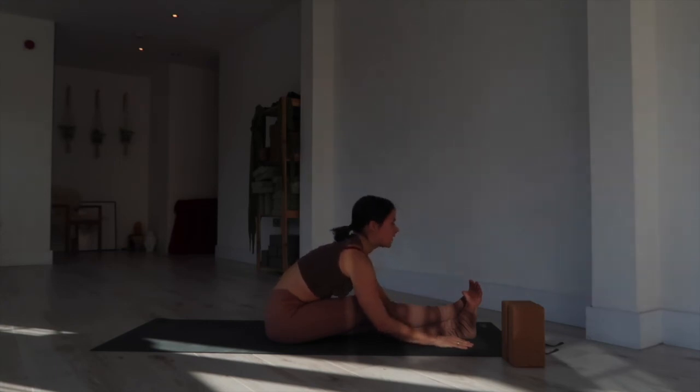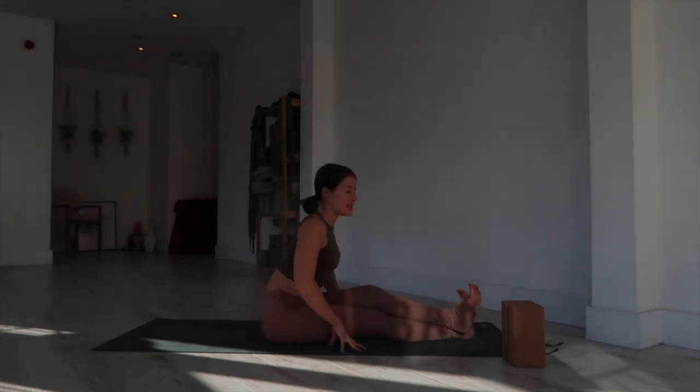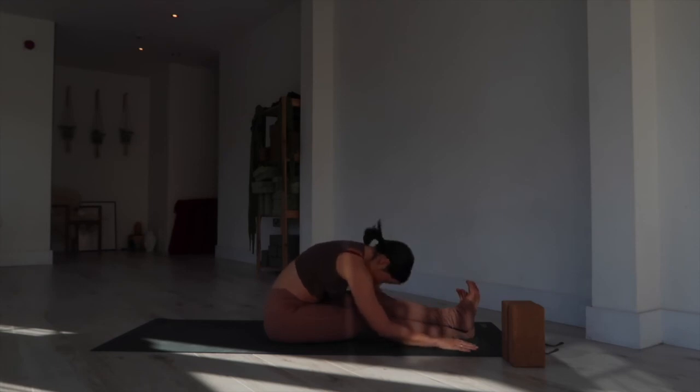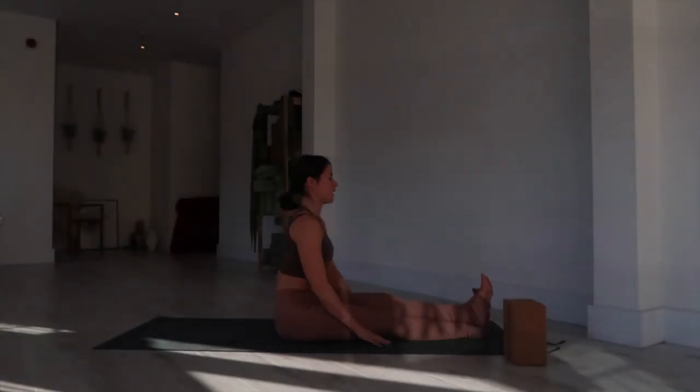Look forward, inhale, and release. Switch: left ankle over right — remember you can bend your knees. Inhale, lengthen up; exhale to fold forward. Hands either side of your calves, tuck your chin and just round through your upper back. Space between the shoulders, pressing the back of the legs down toward the mat. Breathe in deeply into the entire back body. Inhale forward, exhale, release all the way up.